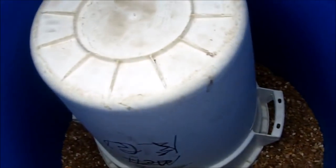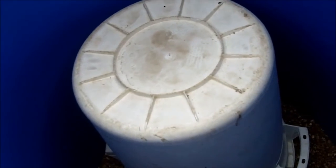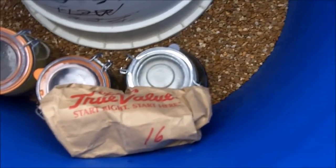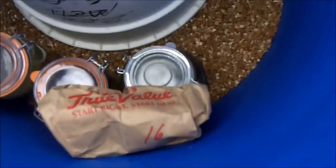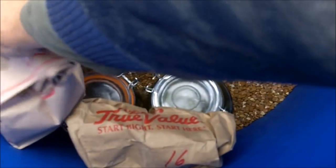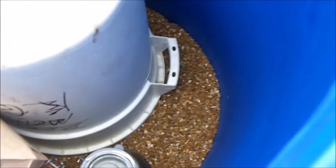I'm going to put my seed potatoes in here — these are potatoes I saved from my garden, and that's what I'll use to start my potatoes next year. Also putting in my fresh ginger root. These are in paper bags so that they can breathe.